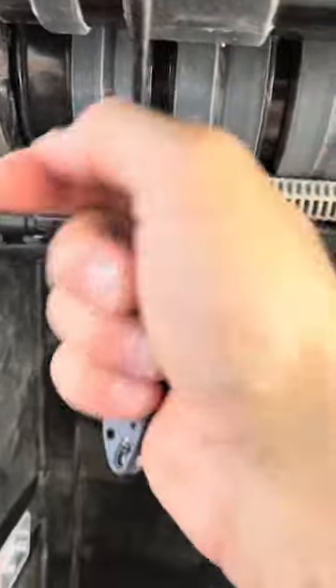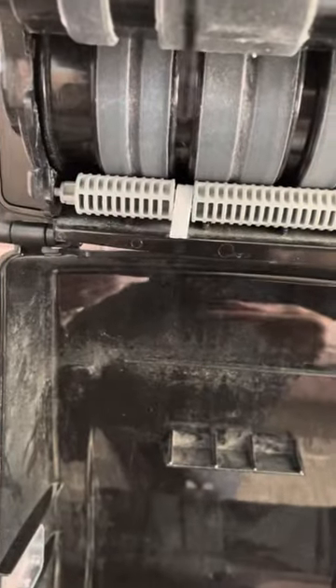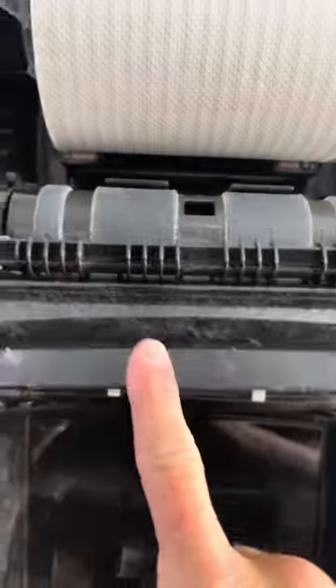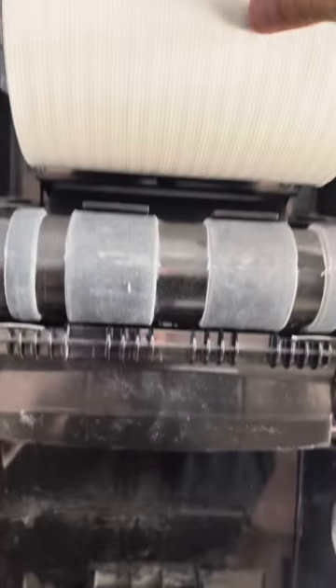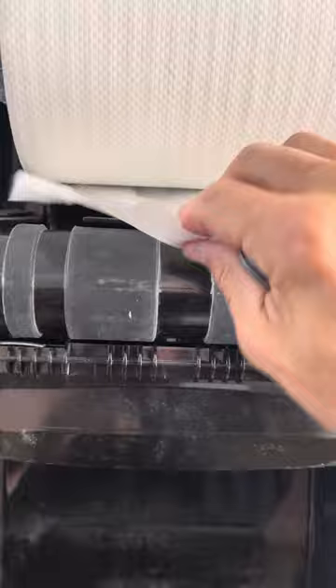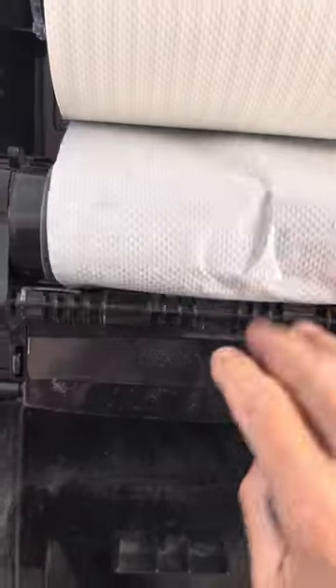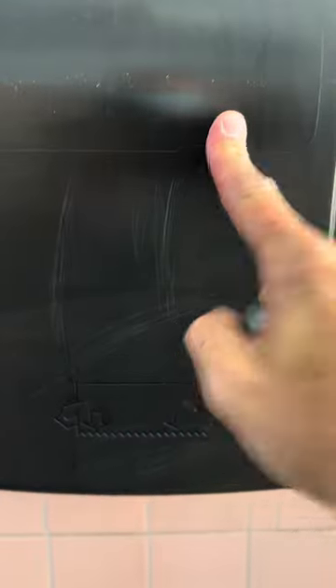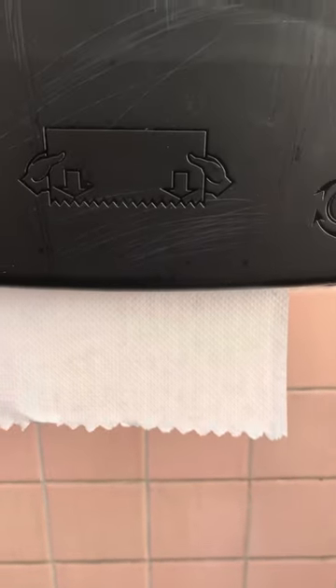You just have to pull it out — there's tons of paper. Once I got that out, it rolled out free. You take this door, it clicks back in place. Now the paper will roll back in there. Close the door, and now the paper rolls real nice. That's how you fix those jams when the paper doesn't come out very easily.